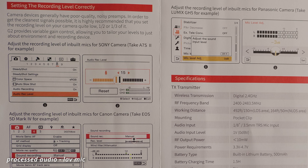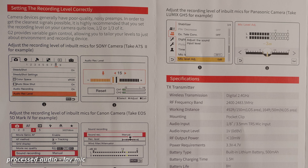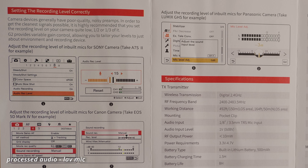Something Synco has really thought about is usability, and you can see that by looking at the manual. I don't usually pay much attention to a manual with products like this, but with this one it's very clear, and they even show different gain settings for different camera brands, which I thought was really nice. This shows how well thought out this product is and how much effort they've put into making the user experience a good one.